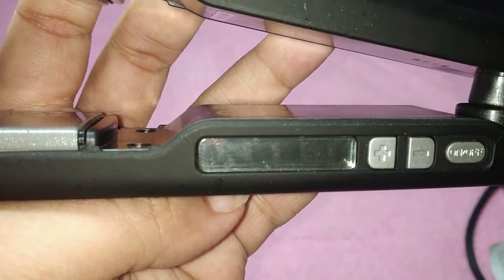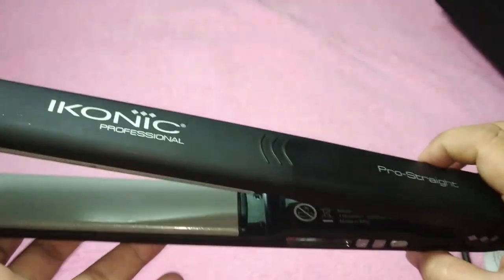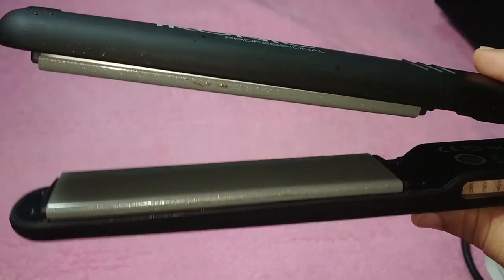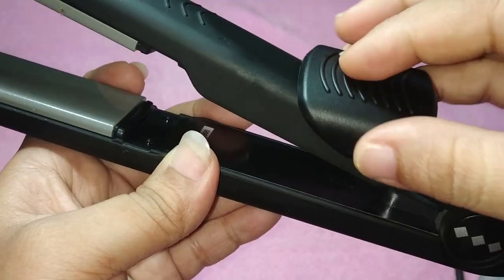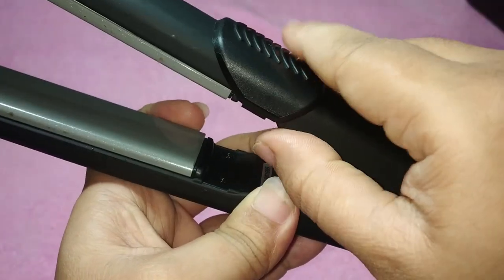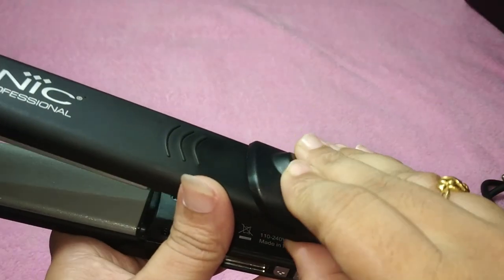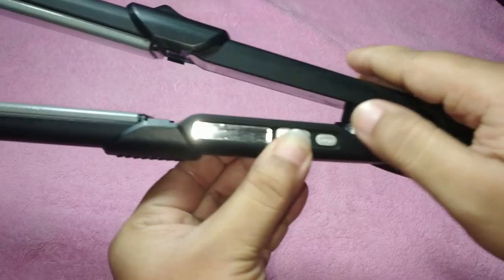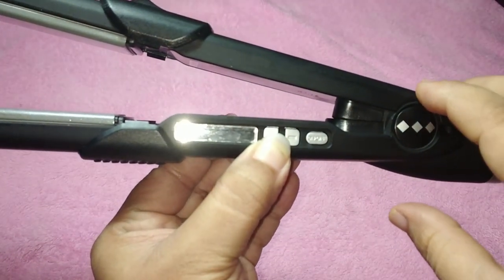I bought this flat iron for 3,600 rupees. The adjustable temperature ranges from 150°C to 230°C. It has a PTC heater and dual ceramic heater so it heats up immediately — with other ironing tools you usually have to wait two to three minutes. There are also two safety protectors included, which are attachable and detachable, and they show you where to place your hands.